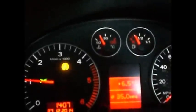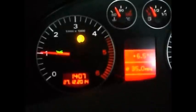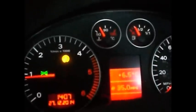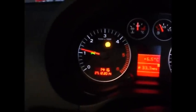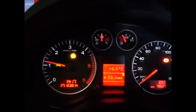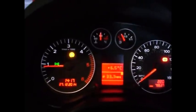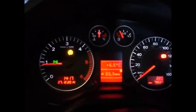Just going to lower the revs a bit. Right, I think we're up to temperature, 1200 RPM. Just kept it on that for about 2 or 3 minutes. Bang on 90 degrees. I'm just going to leave it running for 2 minutes and then we're going to show you the hot starting issue.